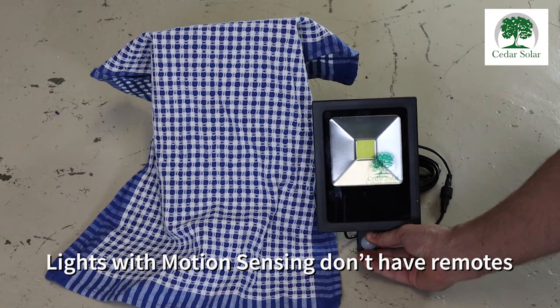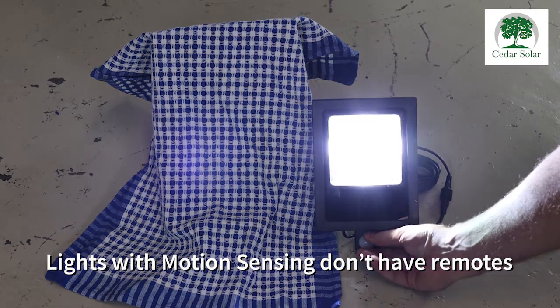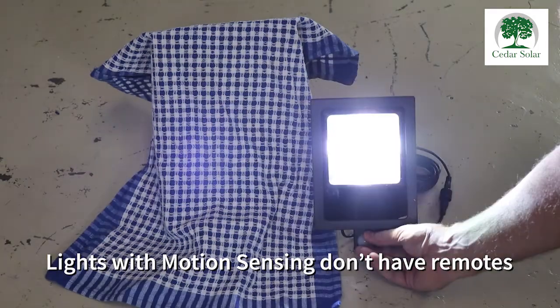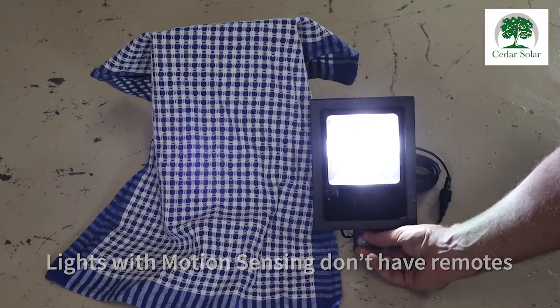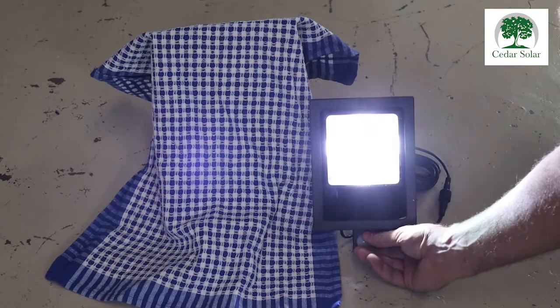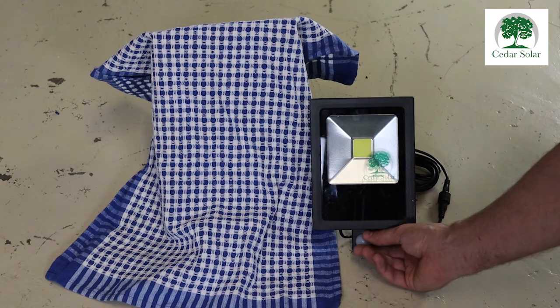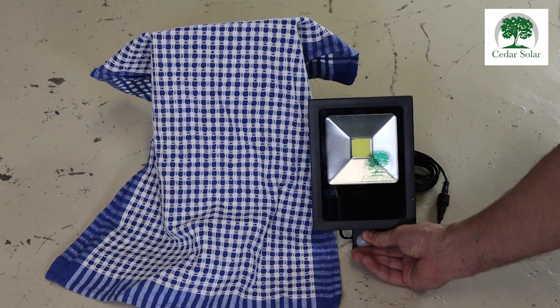You are now on setting one. You can cycle through the settings by pressing that button. There are four settings, so if you want to go through those again you just press the back for three seconds.